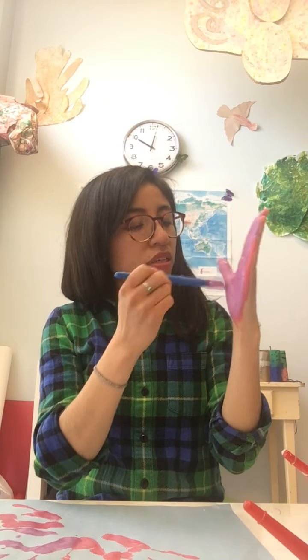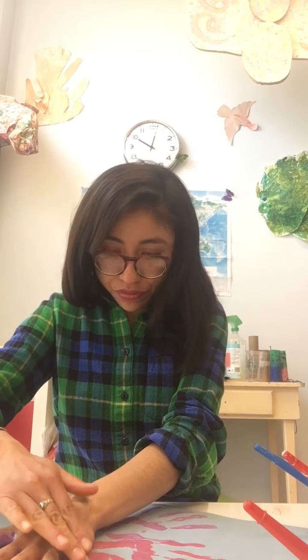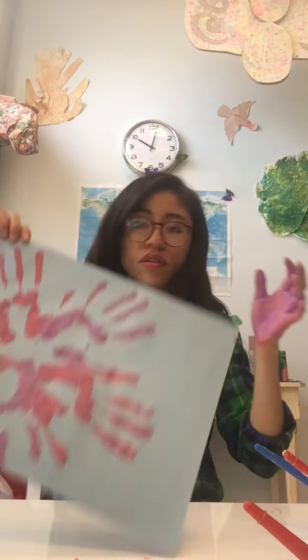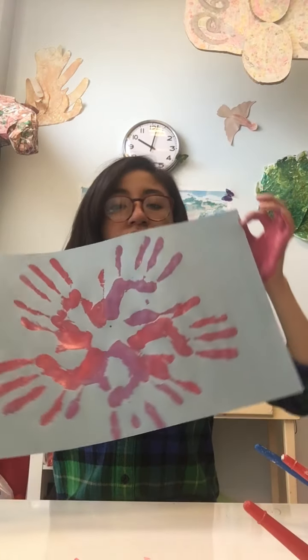Now I'm going to do purple again — painting my hand purple again. I want to do our last print. Pink, pink, pink hand and it goes down. Now you have a circle of handprints!